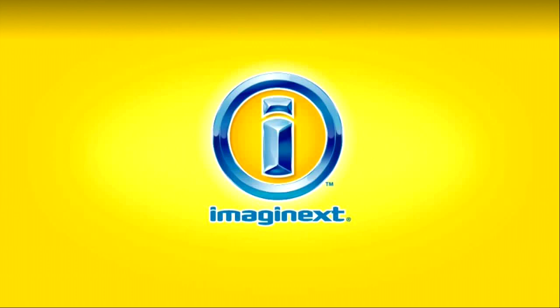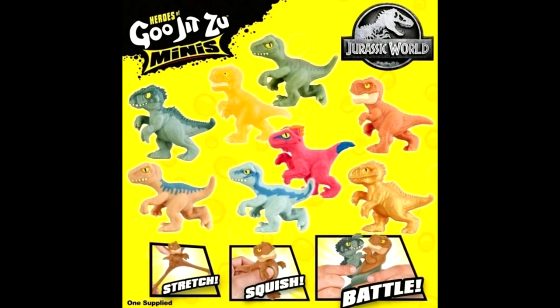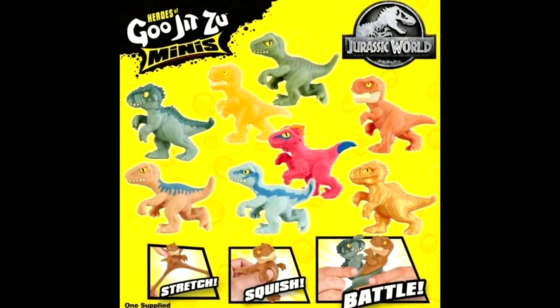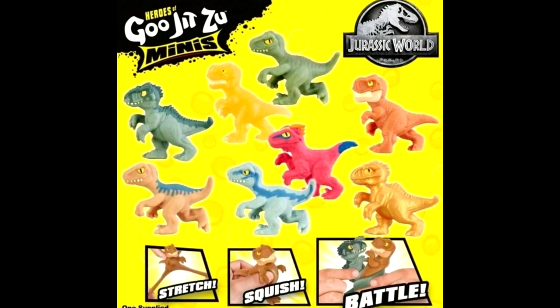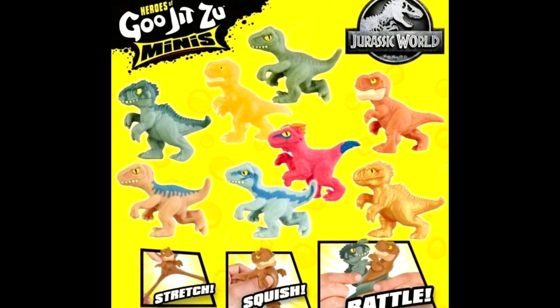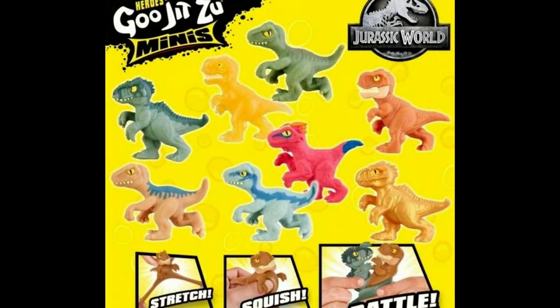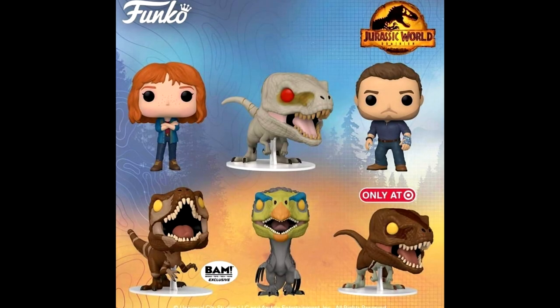A big thank you to Josiah Leaton and CJK Nightmare on Instagram for these images. We have a look at some really cool Imaginext Jurassic World figures — I'm not always a big fan of the Imaginext line, but some of these I'll definitely be picking up because they are some really cool, obviously exaggerated versions of various Jurassic World Dominion species. I especially love the Iguanodon. We also have a look at the Gojitsu minis that will be released — they definitely look fun, and if you're a fan of the larger Gojitsu figures, you'll love these.